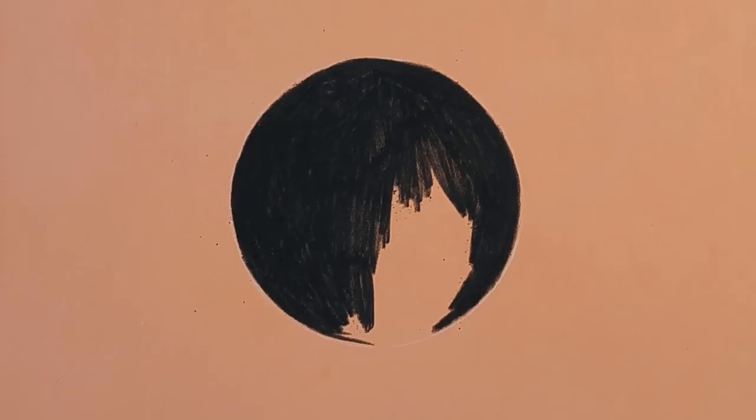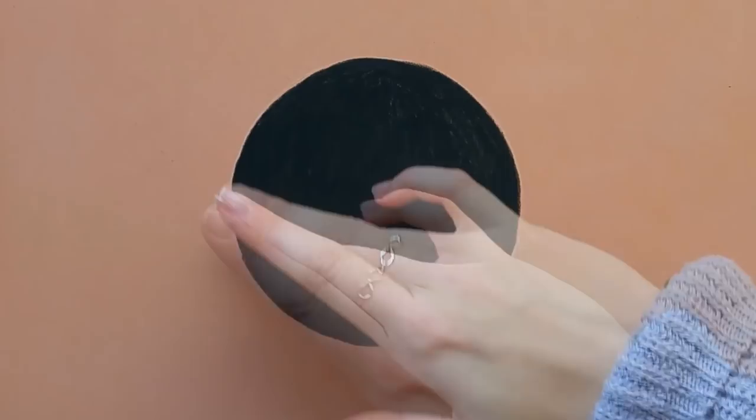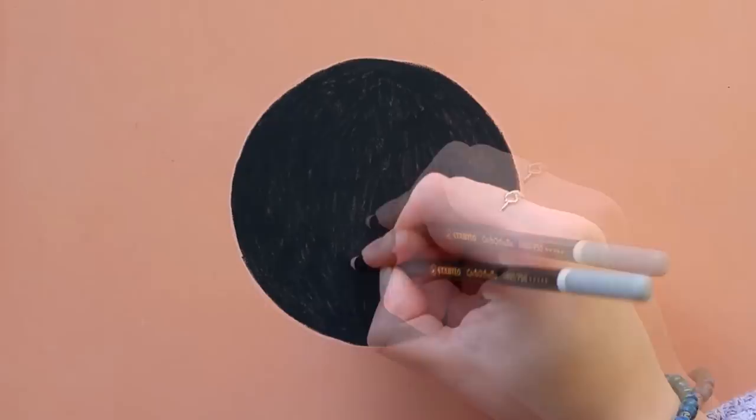And then I'm blending it out with my finger. So this is the base layer, and then I'm going to add my layers of fur on top. In black fur you can usually find all kinds of colors like blues and browns and purples sometimes.